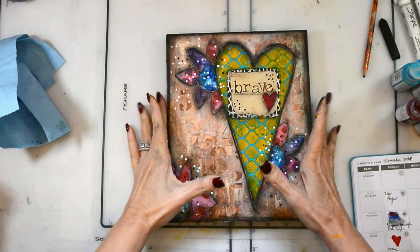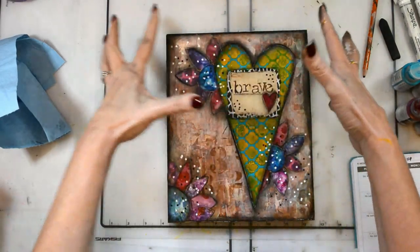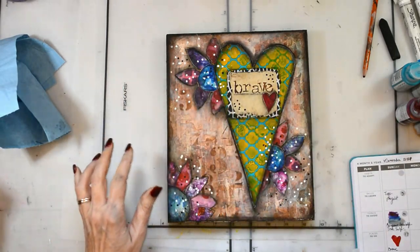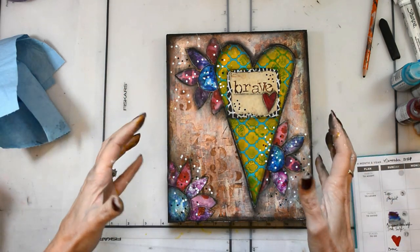Hello loves and happy Sunday! Look at this brightness, boldness, braveness right here. Oh, this was so fun. It was just play time and it was taking risks — oh, it's just so good.